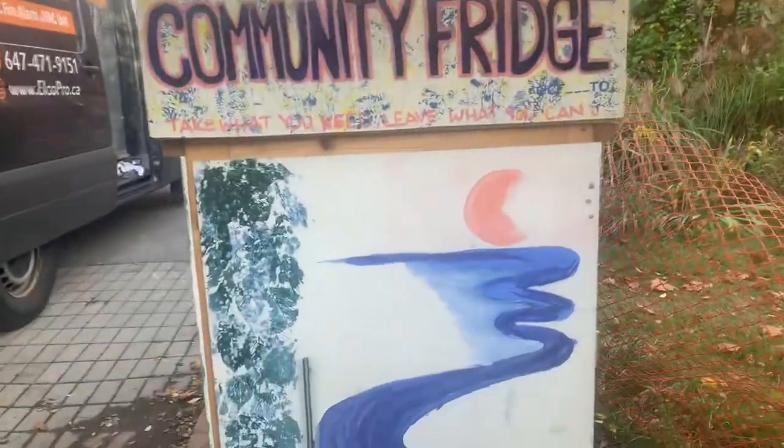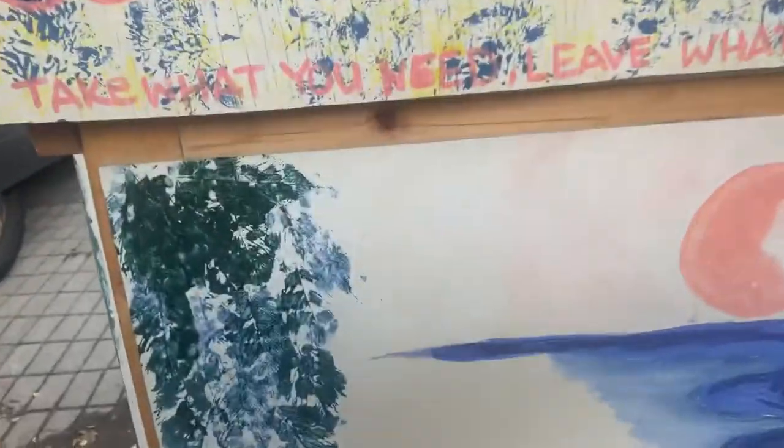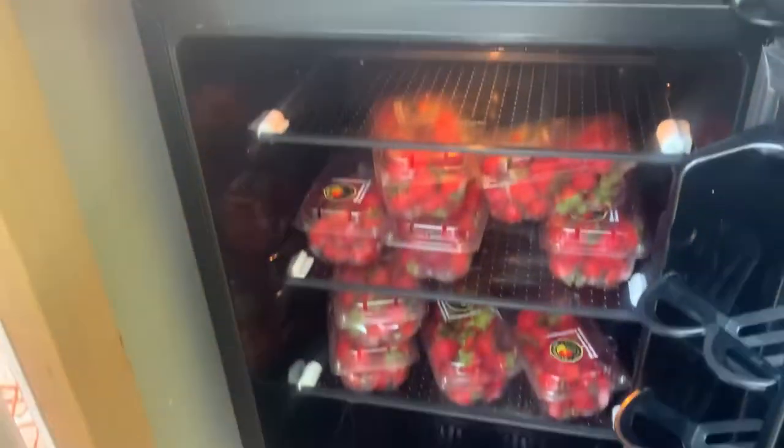At the community fridge here, I just want to show you guys how this unit works. This is the pantry here — I just put bread in there but it's empty right now. On the side, you go to the side of the pantry, and here's the fridge. I just put berries in the fridge.